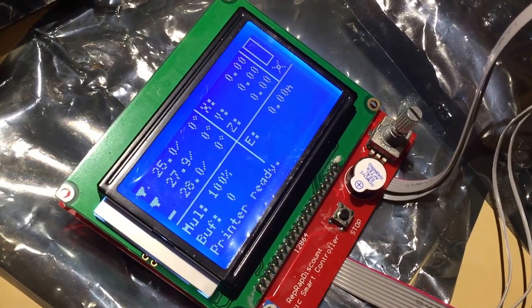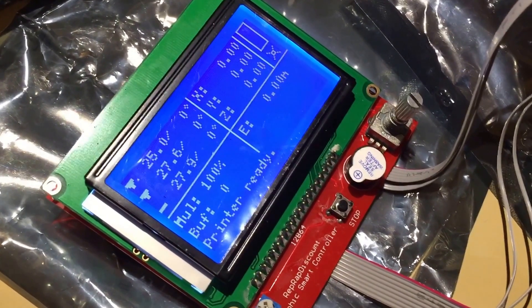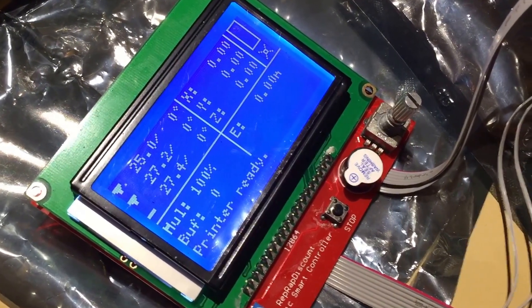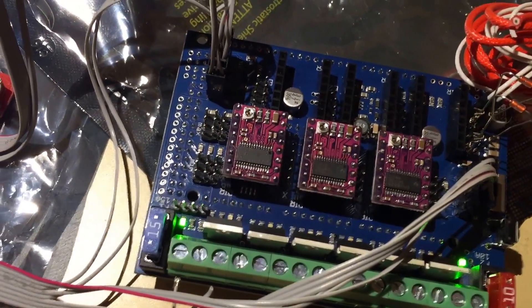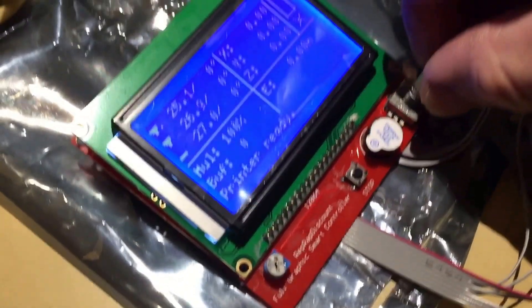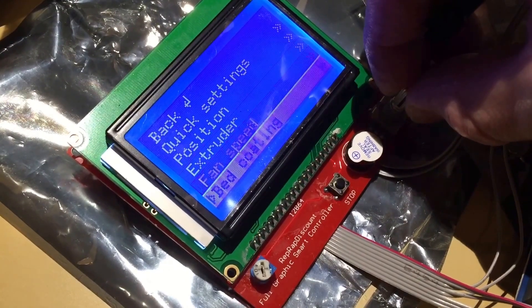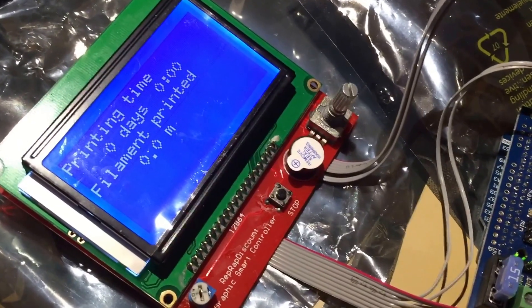I've been messing with this full graphic LCD controller for a few days now. I got it to work with RADS 1.5 board and an Arduino dual — this is my temporary setup. You can see that it's functional, everything works, SD card works, but I noticed one thing.